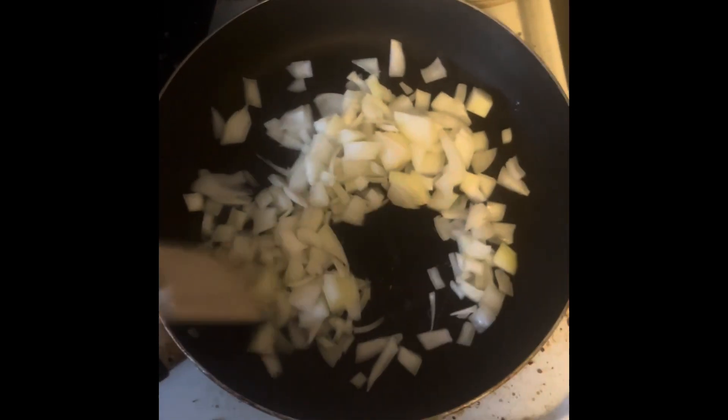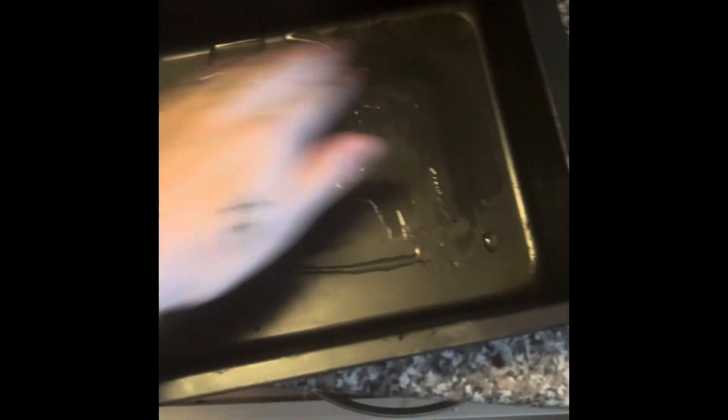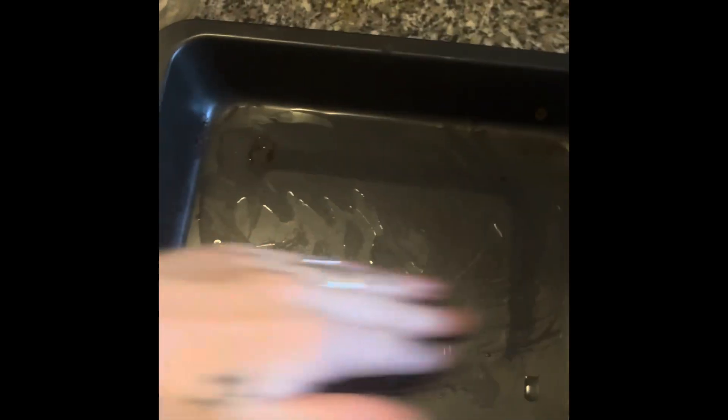I've added a little bit of oil in my pan, so now I'm going to add the onions. I'm just going to rub this into the pan so that it doesn't stick, because I have run out of grease-proof paper.